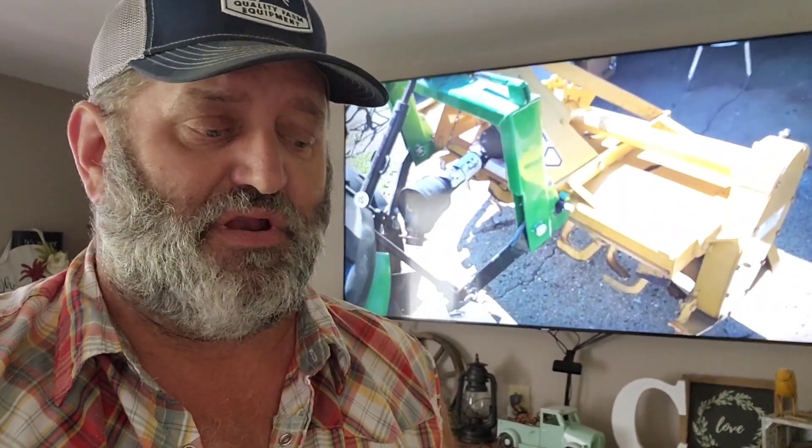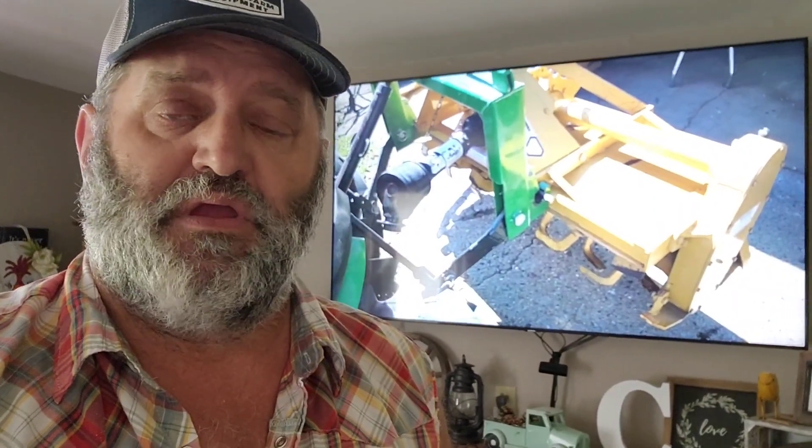I got the idea to show people how to do this while helping mom the other day, because she doesn't know how to navigate electronic devices very well. So I hope this helps some of you out to go see some more of our videos. Until next time, stay safe, stay healthy — we love you guys. Come back and see us here at Mark Kelly Farm.